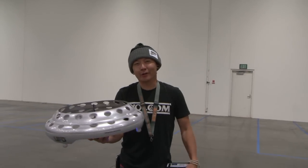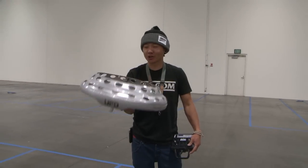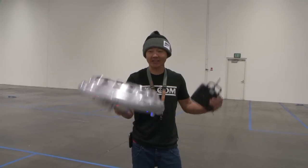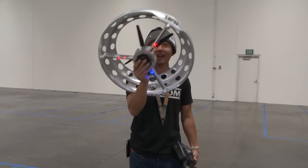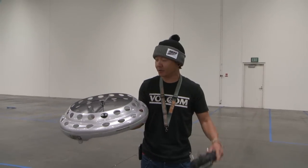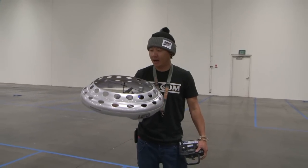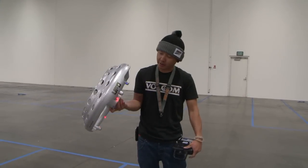Alright pilots, so that's your quick flight review of the Artec UFO. This thing is super, super fun. I can sit here and do this all day. It's beautiful and it looks cool. It's something different other than just your run-of-the-mill coaxial helicopters. So go to BananaHobby.com — we've got this on our website and pretty much I don't think anybody else has this right now except for us.